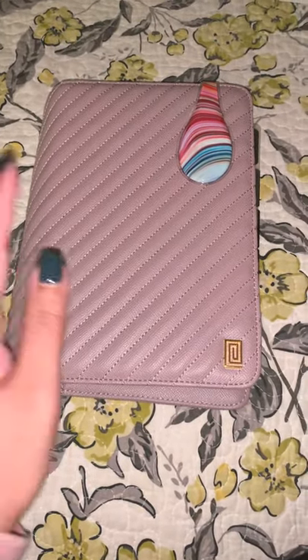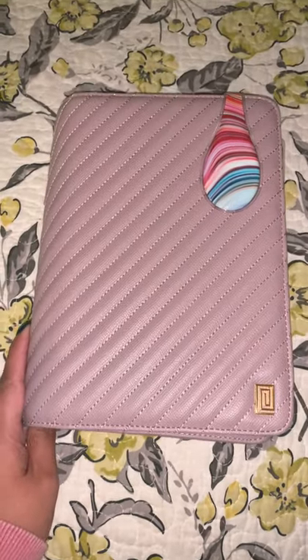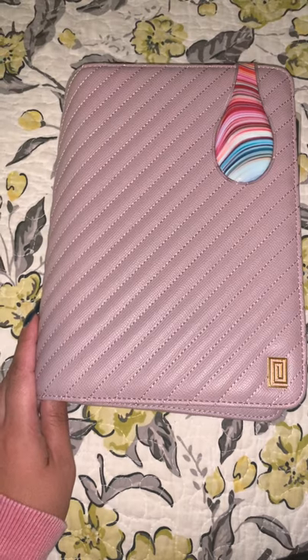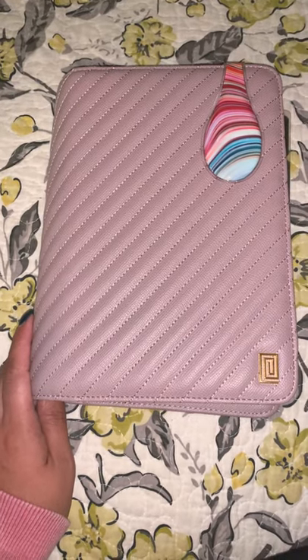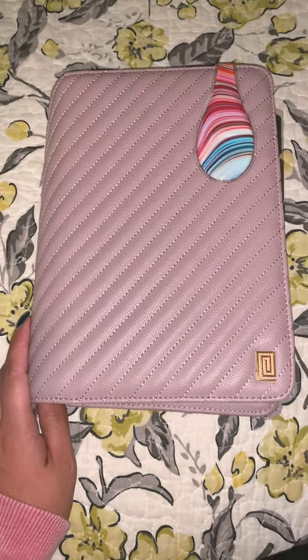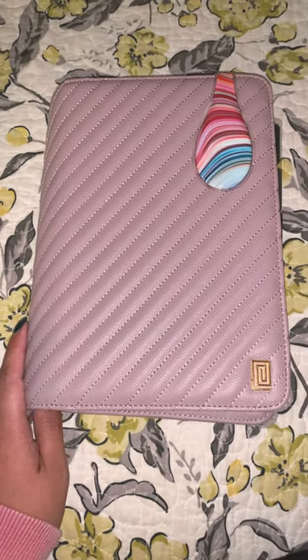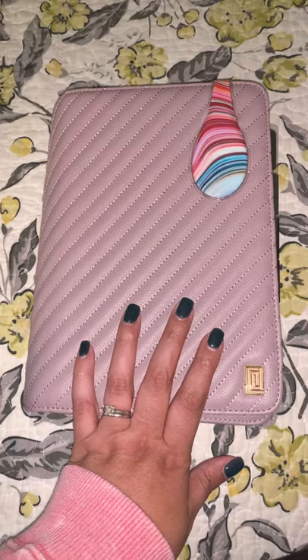Hi guys, it's Christine. I thought I would just take a few moments to do a flip-through of my newest planner. This is the half-letter disc-bound planner that I customized and put together myself using inserts mostly from Cloth and Paper. I'm going to go through that quickly.